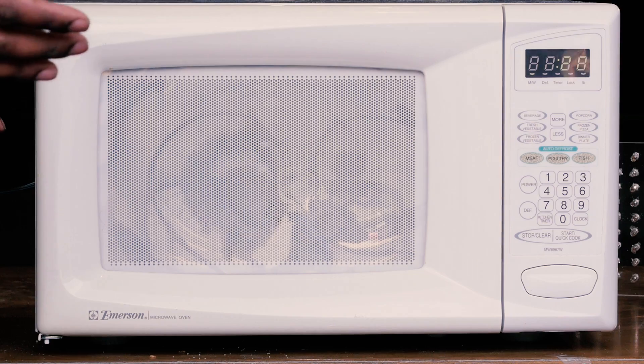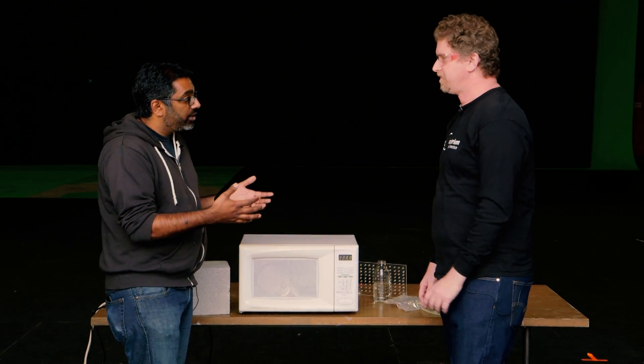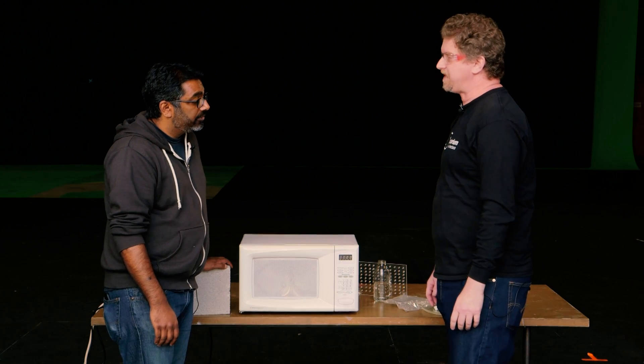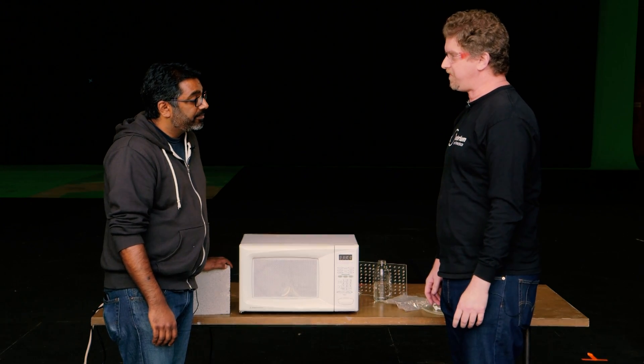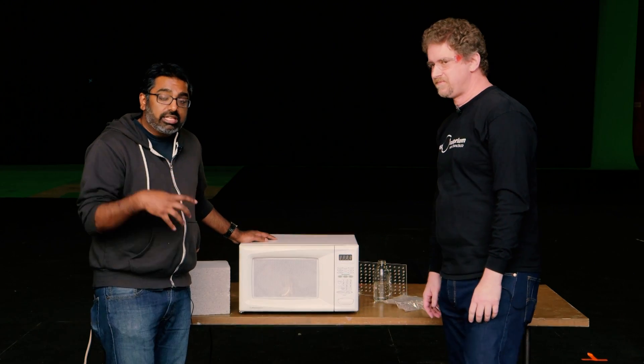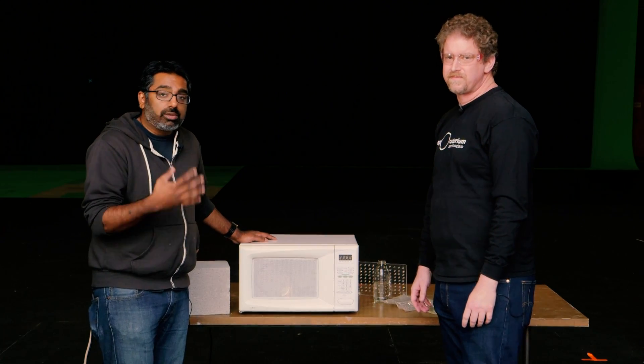Thanks, Zeke. If people want to learn more about this experiment and others like it, where can they go? They can go to www.exploratorium.edu or come visit us at Pier 15 on the Embarcadero in San Francisco. You can download instructions for this activity and so many more at the Exploratorium's website, or look down below in the show notes. Thanks so much, Zeke.